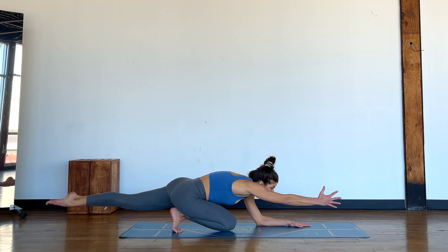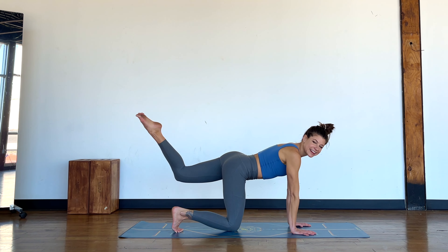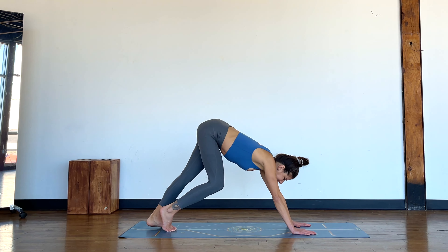We've just got all these opposing forces — trying to lift body parts up that want to go down, trying to push body parts down that want to go up. And this creates the stability that we're looking for. Rise out of that and just make your way into a downward facing dog.